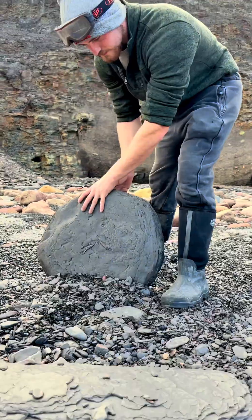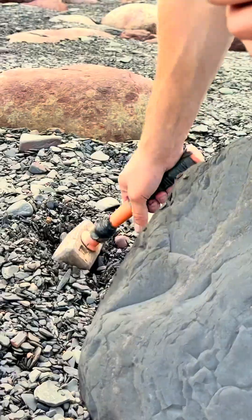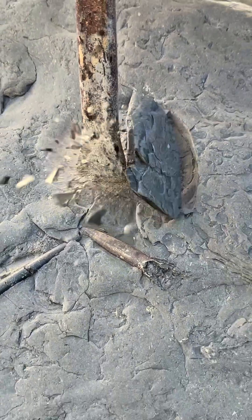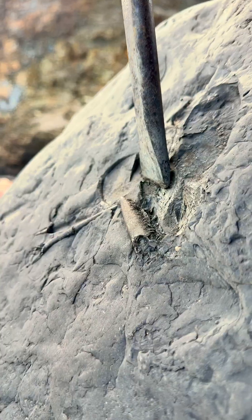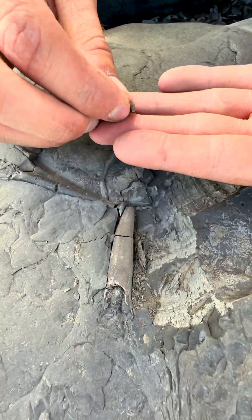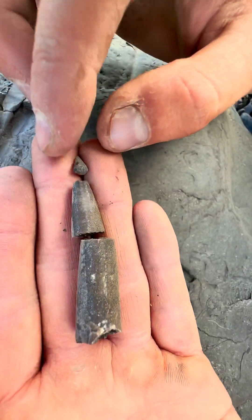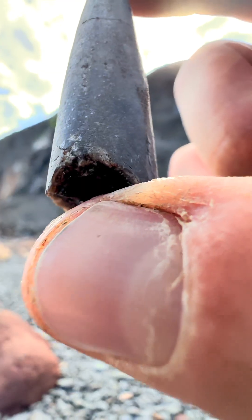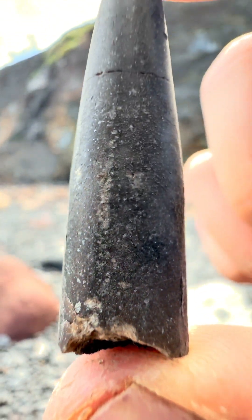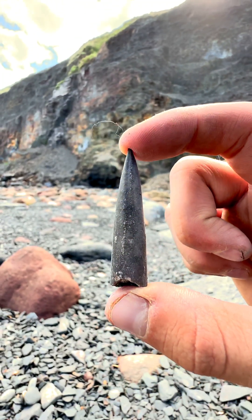Laid within some soft shale, there were three squid fossils all preserved. We're going to excavate the perfect specimen on the right. Removing some of the soft shale, we gently start to expose the fossil. These are almost always naturally fractured as found, so we gently remove each piece. Putting it back together, we can see a perfect Jurassic squid fossil. We'll be able to take it home and fully restore the rest of it. It's a really nice find that we found literally just laid there waiting to be exposed.